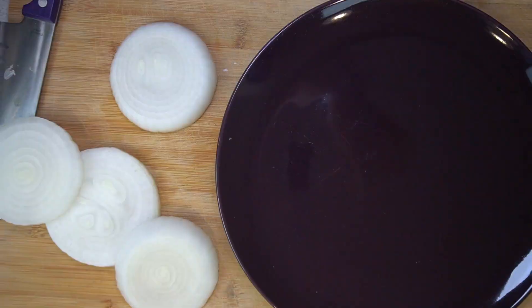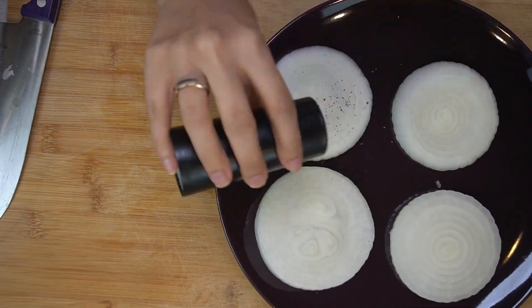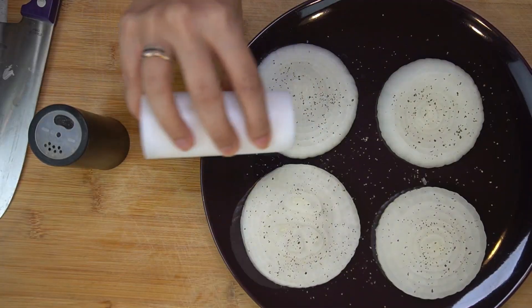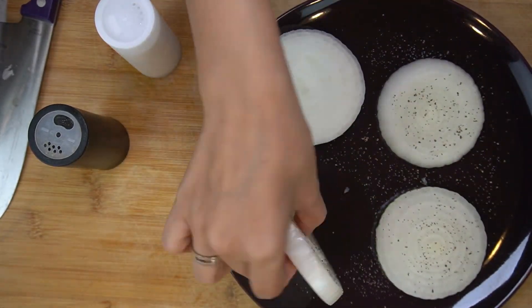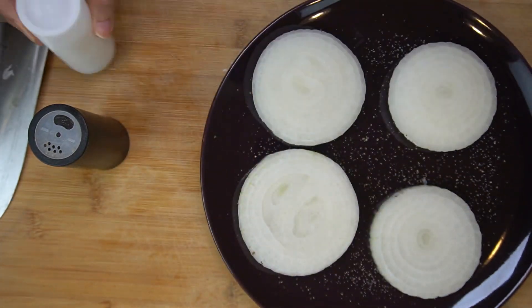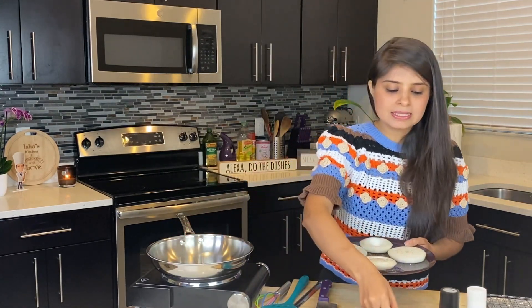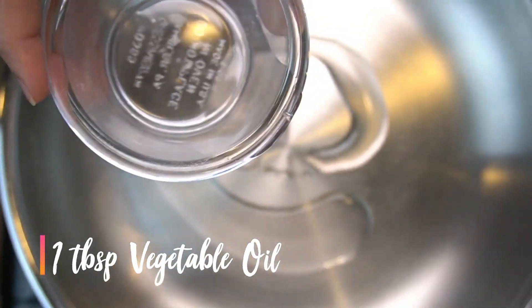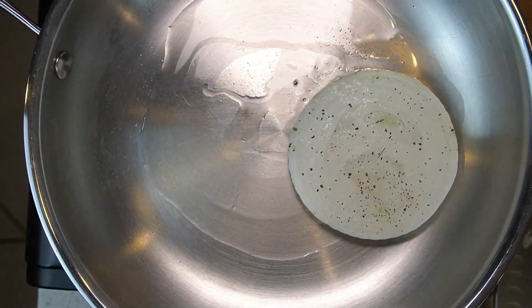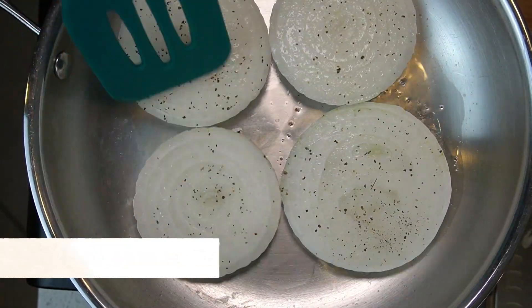Now let's season these onion slices with salt and pepper. Make sure to season it on both sides. I have a sauté pan running on medium heat here. I am now going to add some vegetable oil, and just sauté these onions for 10-15 seconds on both sides — I don't want the raw onion flavour.